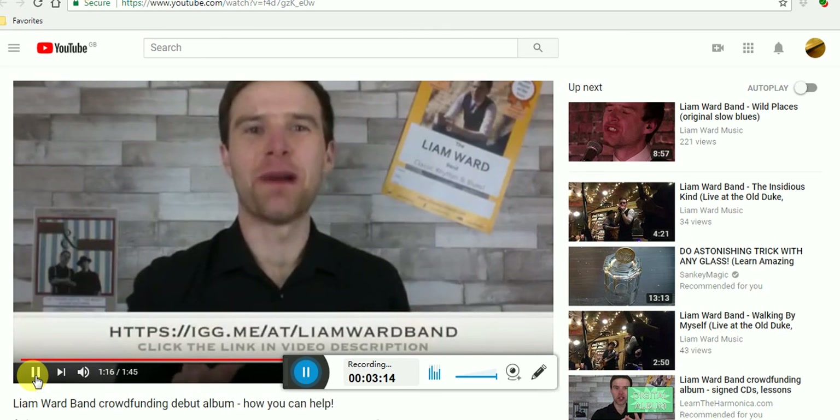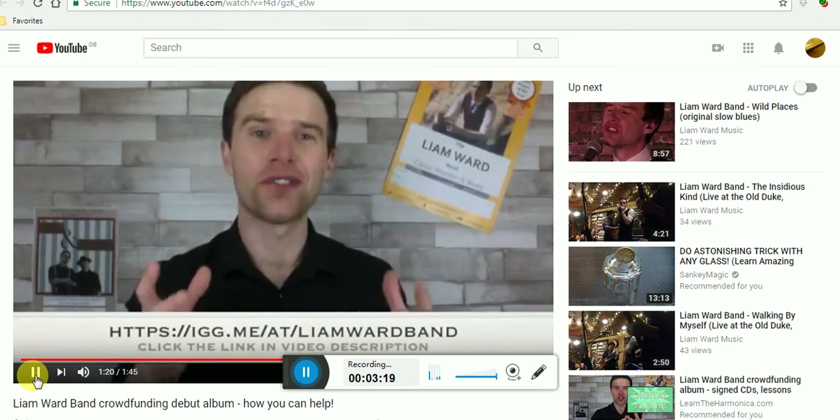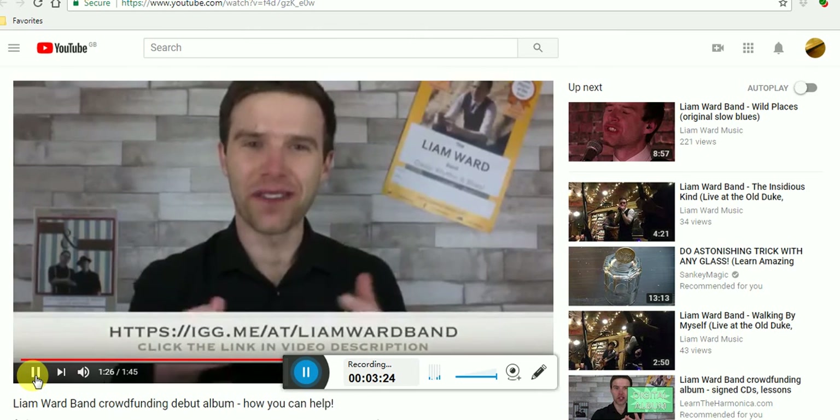I'm really excited about this project, I hope you will be too, and I hope you'll be part of making it a reality. I'm going to be back with updates very soon — check out the link below and thank you for your support.